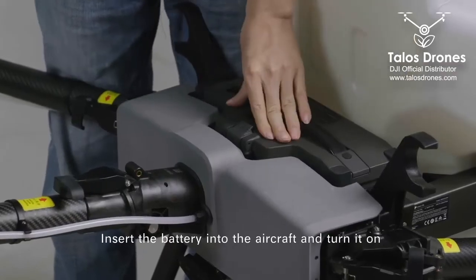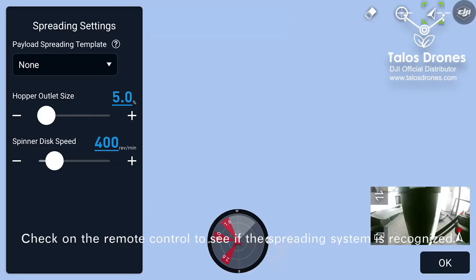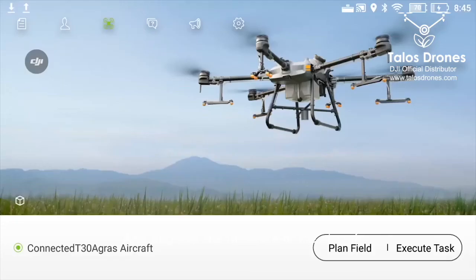Insert the battery into the aircraft and turn it on. Check on the remote control to see if the spreading system is recognized, and upgrade the firmware of the aircraft.